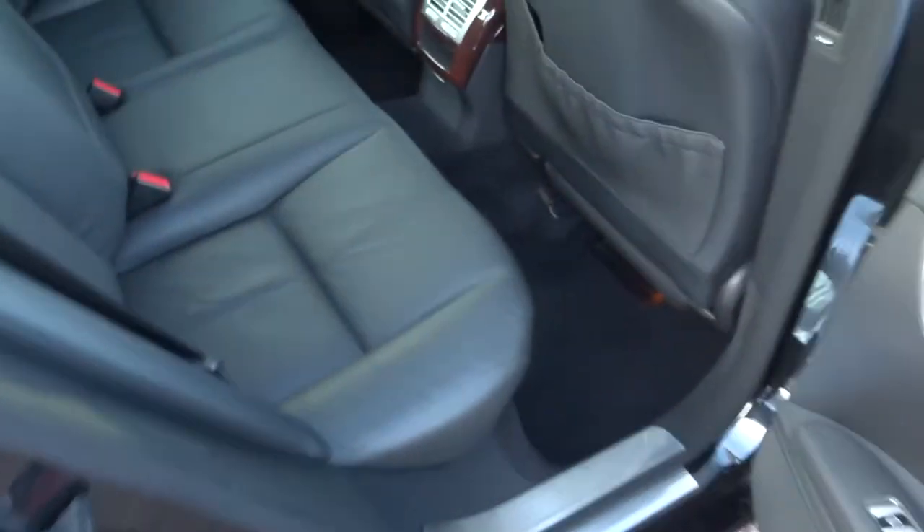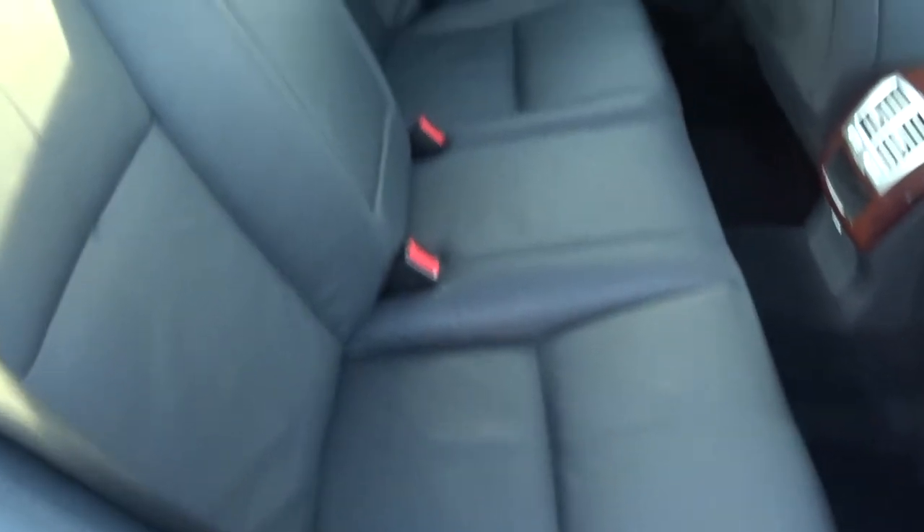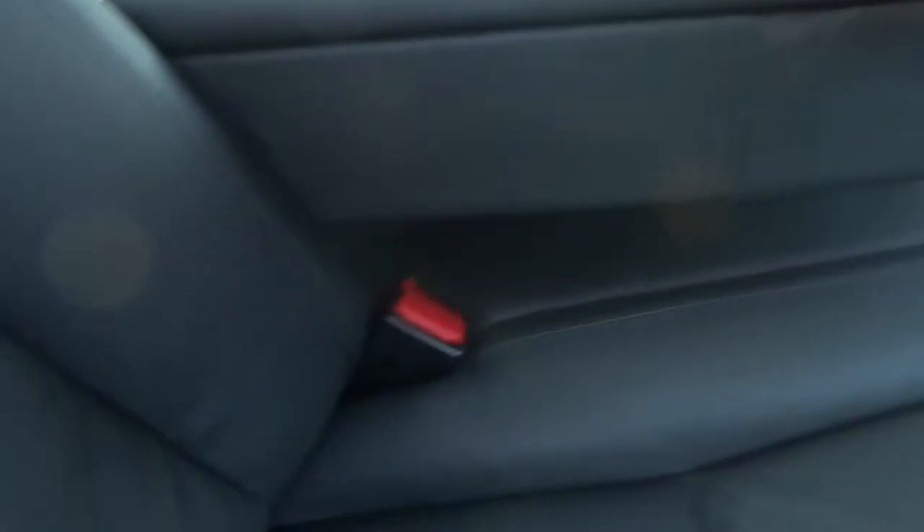We've got this soft black leather trim. We also have a centre armrest for your passengers, with storage and two cup holders.